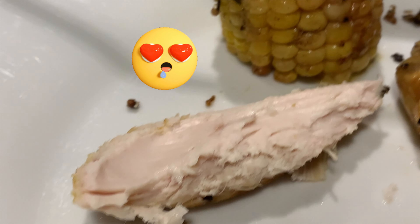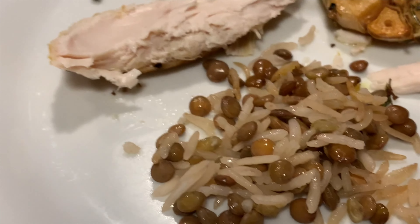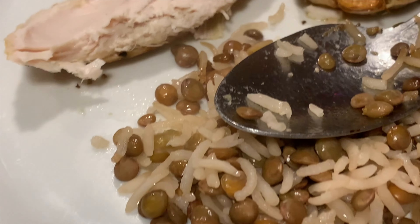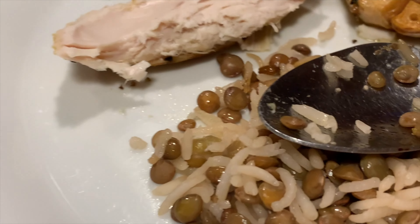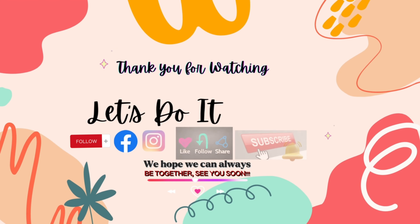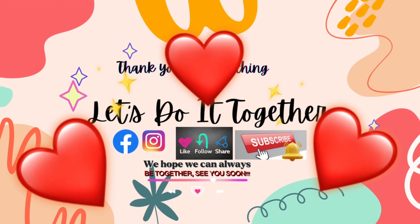Look at the rice stuffing. So yummy! Thank you for watching. See you in the next video. Bye!